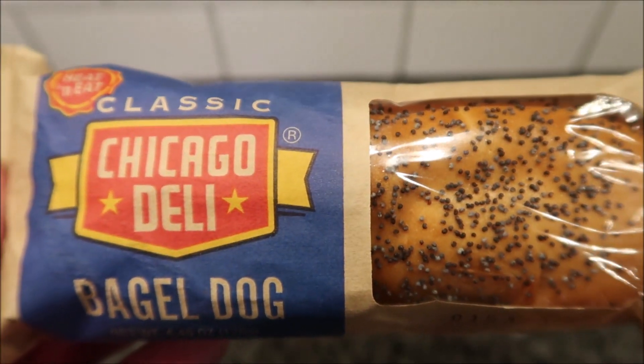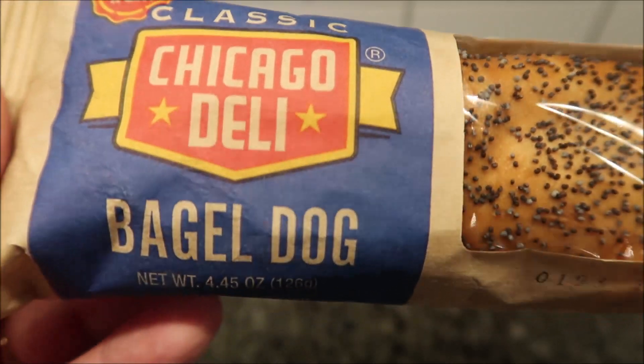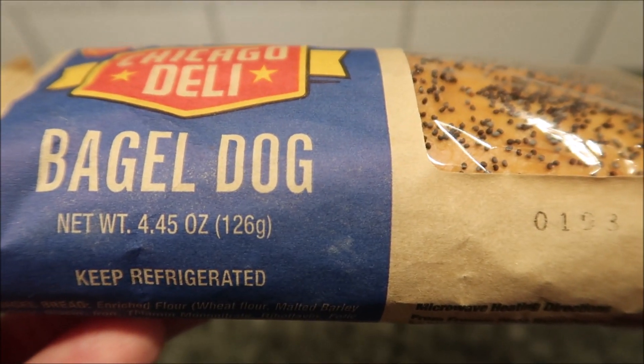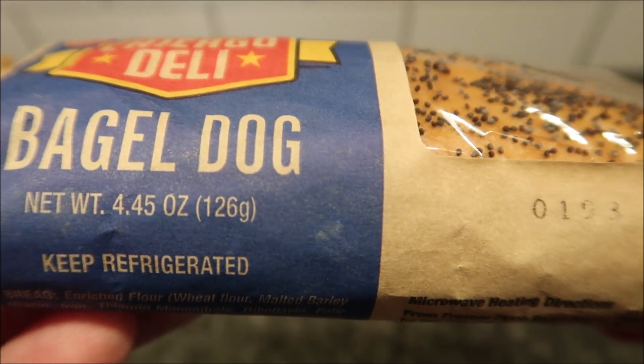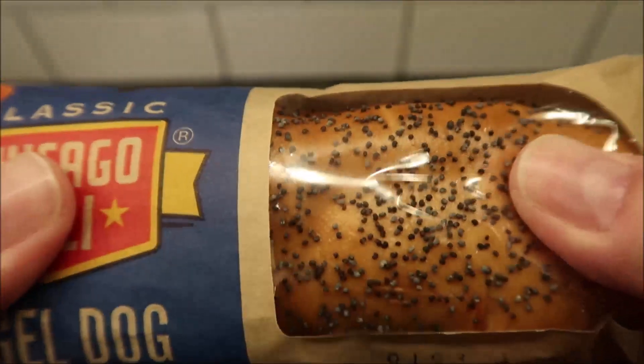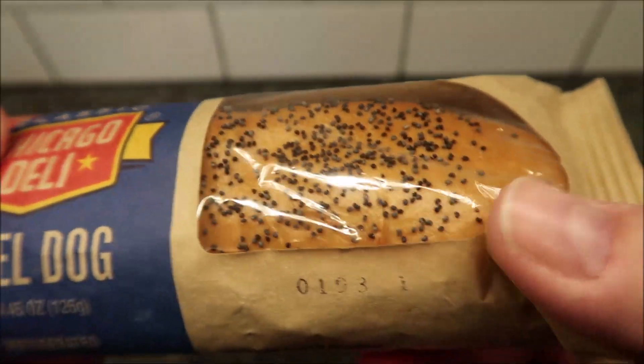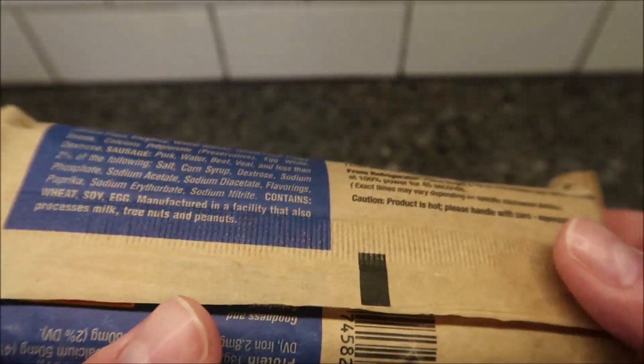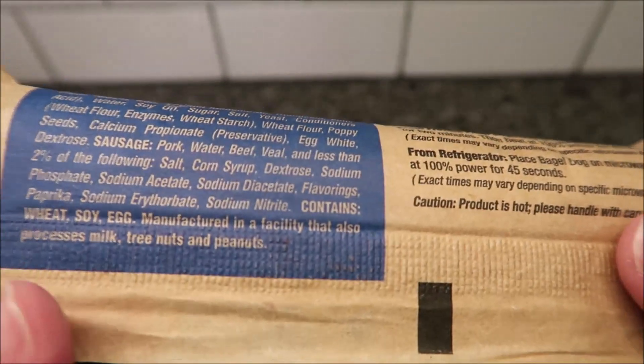Hey guys, welcome to another lunchtime review. Today I'm going to have one of these classic Chicago Deli bagel dogs. It is a 4.45 ounce meal, 126 grams. Keep refrigerated — they're actually sold in the frozen section, but you take it and put it in the refrigerator the night before when you're ready to eat it. That's what I did. We bought these at Meijer; they were $1.49 a piece.